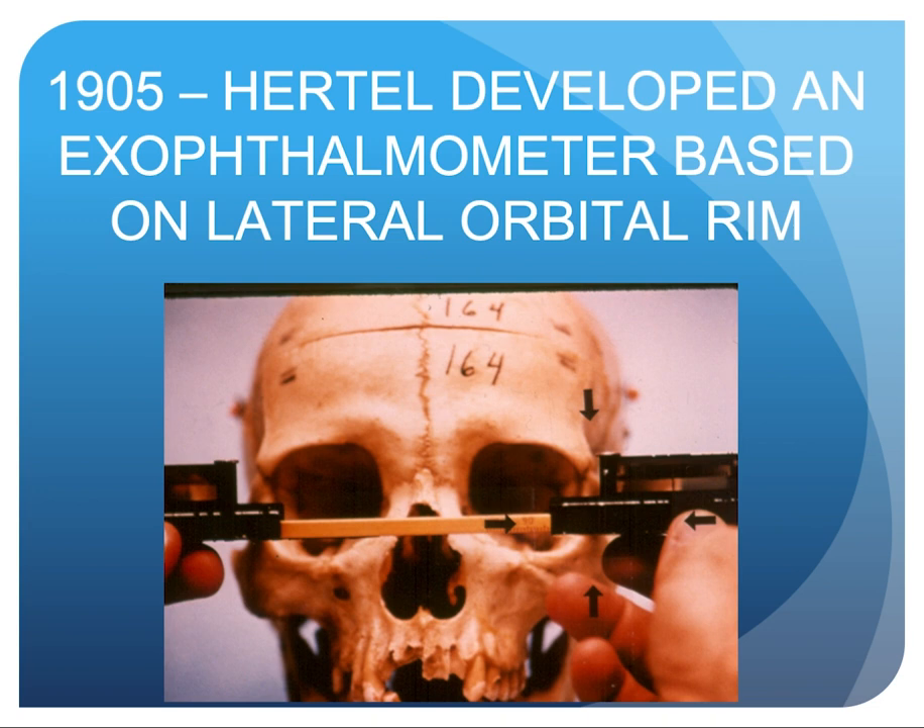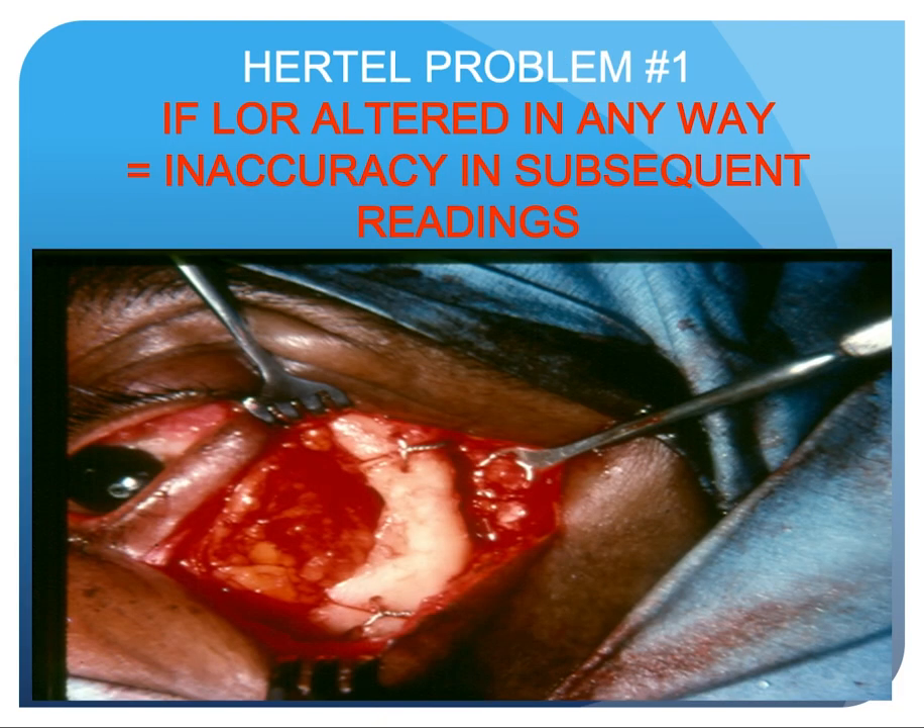In 1905, Hertel developed an exophthalmometer based on the lateral rim, as shown here. However, there are problems with the Hertel instrument. Problem number one: if the lateral rim is altered in any way, this creates inaccuracy in subsequent readings — even if you replace the lateral rim. You can see a difference of at least two to maybe three millimeters, so the Hertel instrument will not be accurate in this situation.